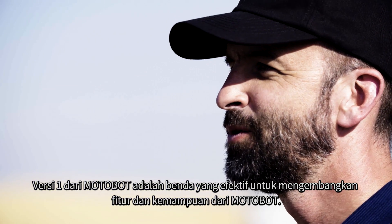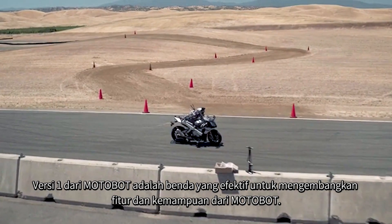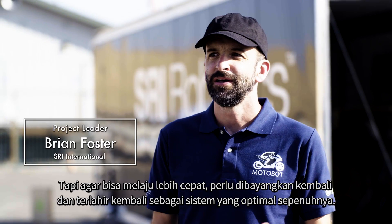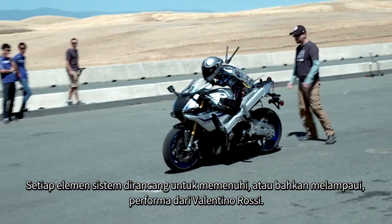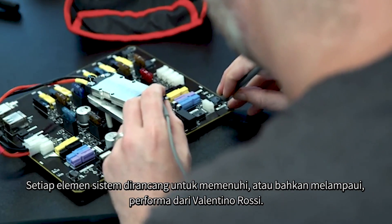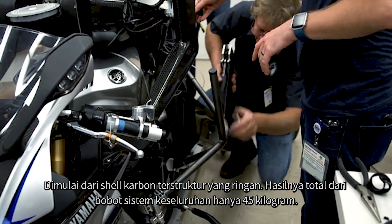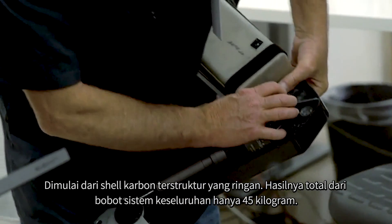Version one of Motobot was an effective testbed for developing its features and capabilities. But in order to go faster, it needed to be re-envisioned as a fully optimized system. Each element of the system was designed to meet or exceed Valentino Rossi's performance. Starting with the carbon fiber shell — a structure that's lightweight — it results in a total system weight of only 45 kilograms.